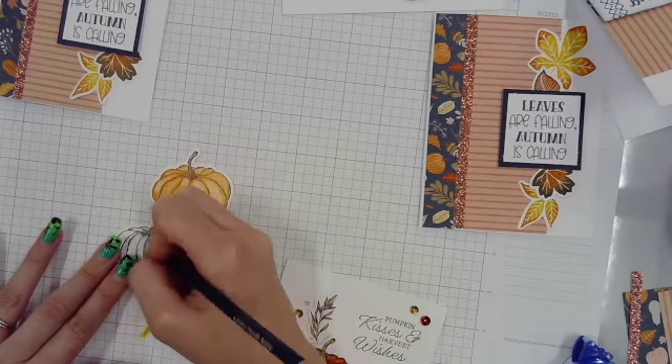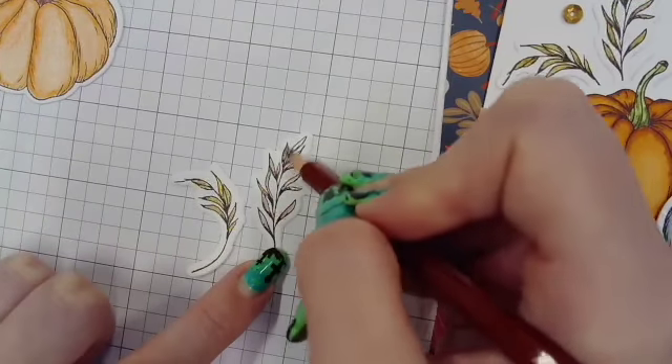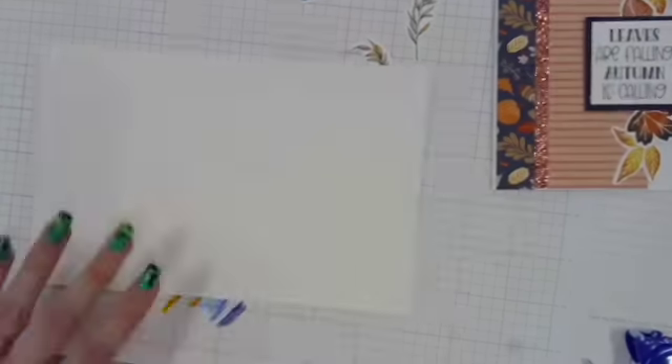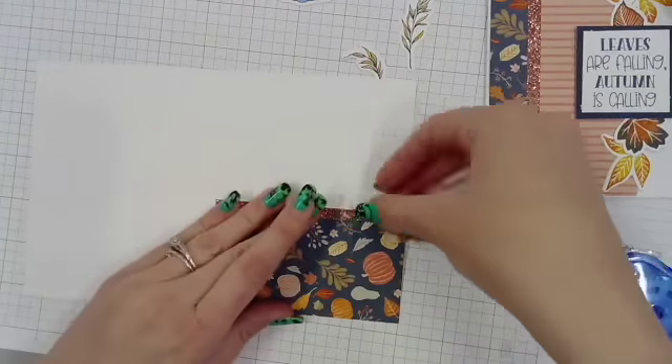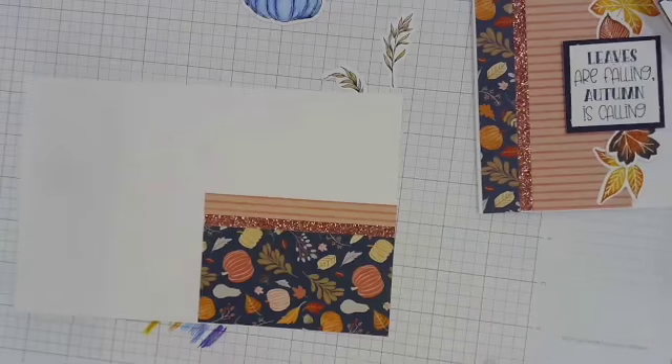This is the last card I'm making. I am coloring in the pumpkins and then doing two-tones with the little leaves on there. Slapping this together — I always enjoy having a little bit of glitter or bling, something that sparkles.